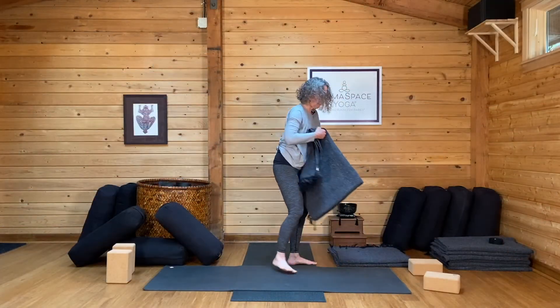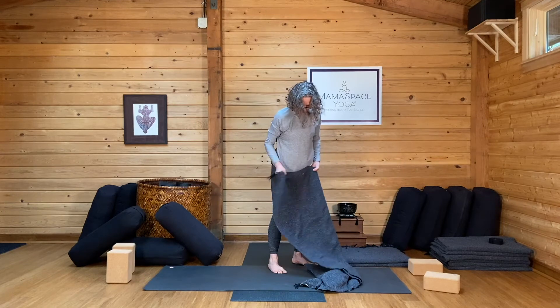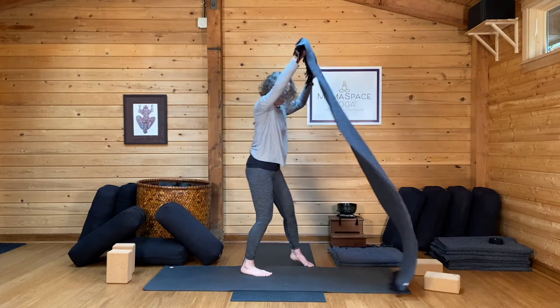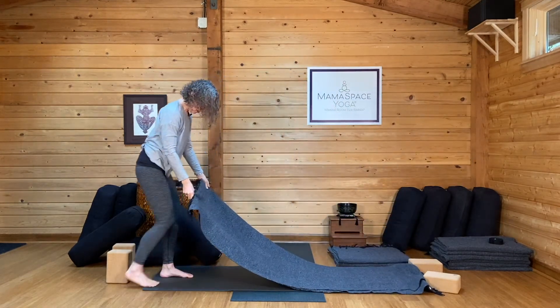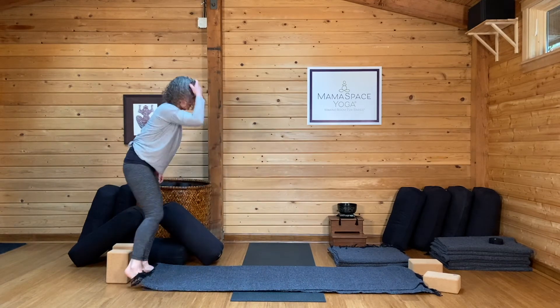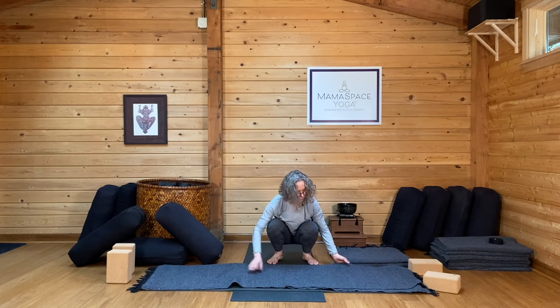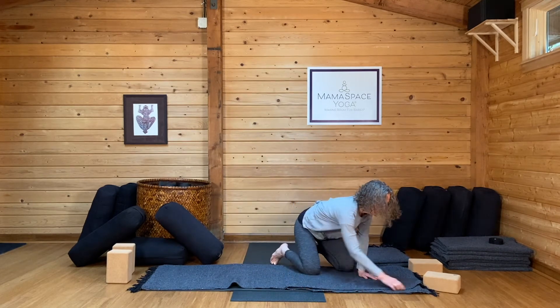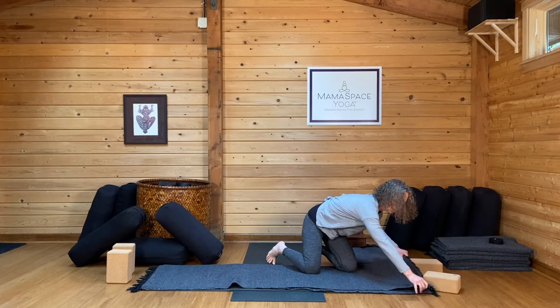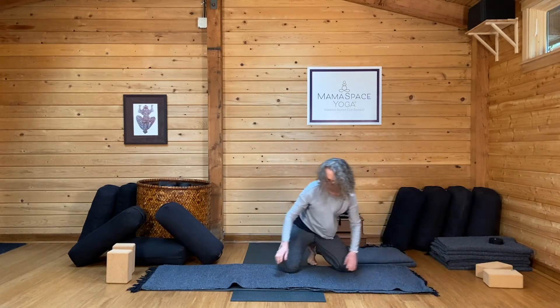Grab one blanket. If you open it up to the first fold, which is a lengthwise fold, it fits really, really nicely on a mat — it pretty much covers the mat. We want a little bit of slip for what we're going to do next. Ordinarily we want traction in the yoga practice, but this time around it's a little something different.